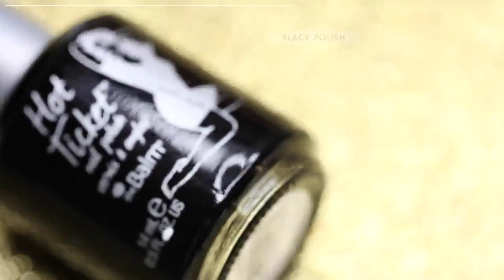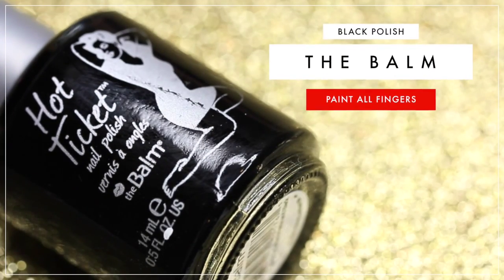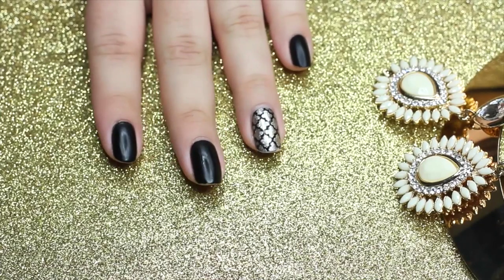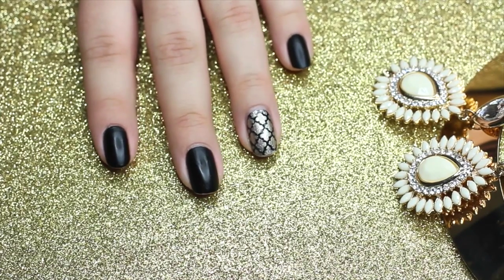We're going to start off by using the Balm's Black Nail Polish. I really love this polish because it dries fast. And then after that, we're going to be painting all our nails with this polish.